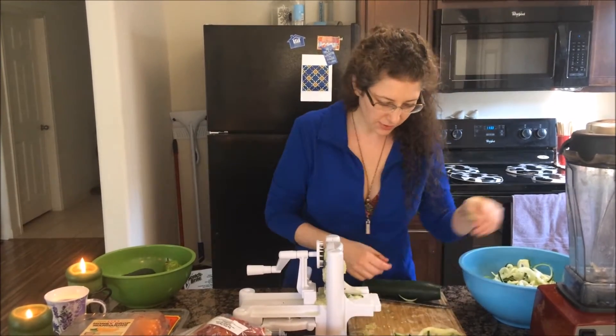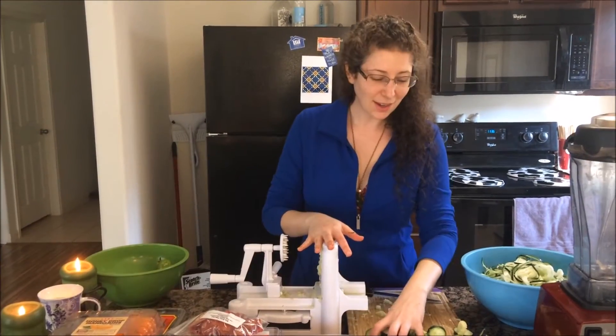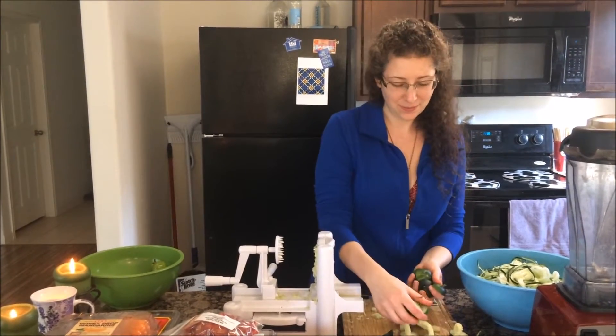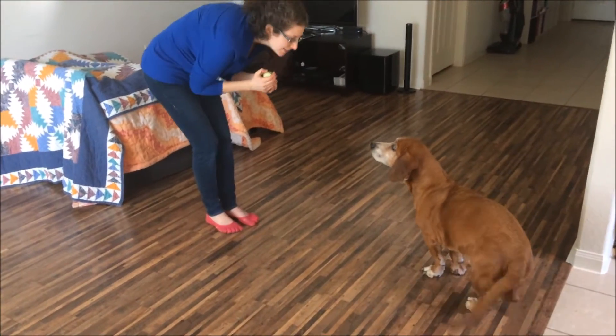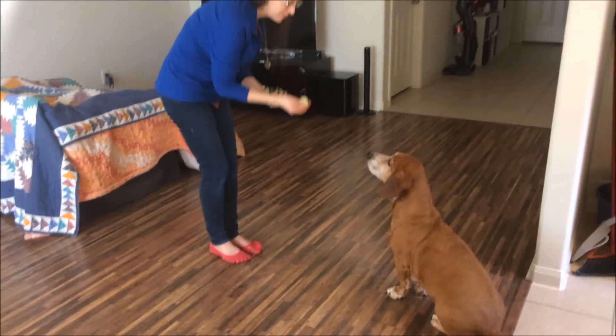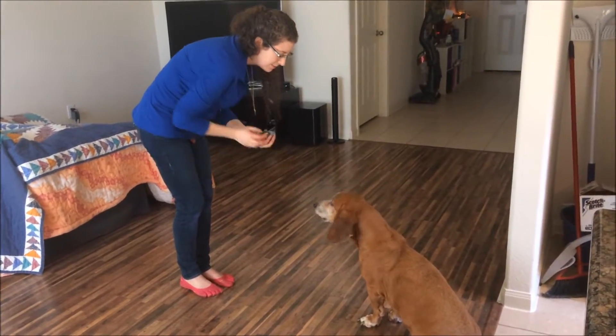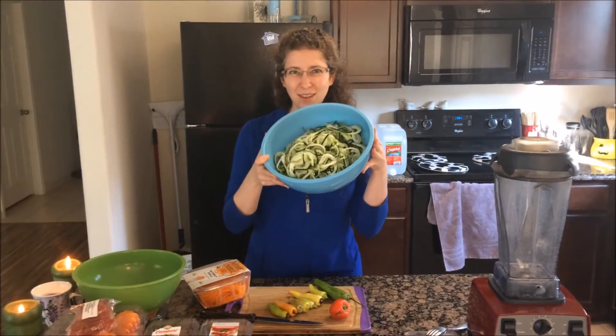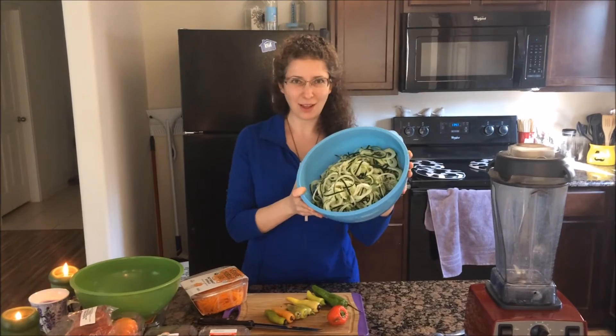Oodles and oodles of noodles! Now I'm going to let my puppy partake because he loves this part. Come here. Sit! He's so good. He loves cucumber. I've got my cucumbers spiralized.